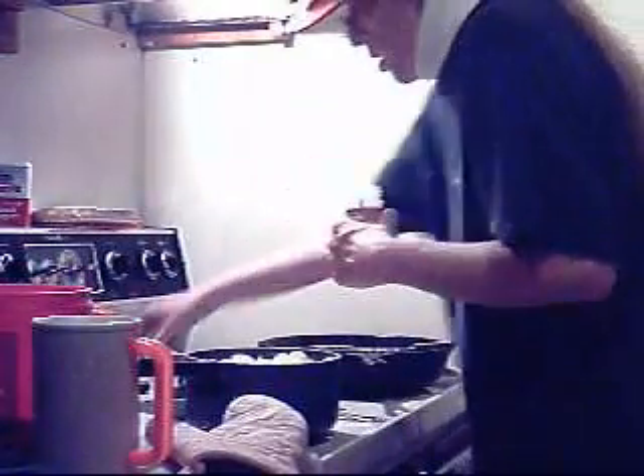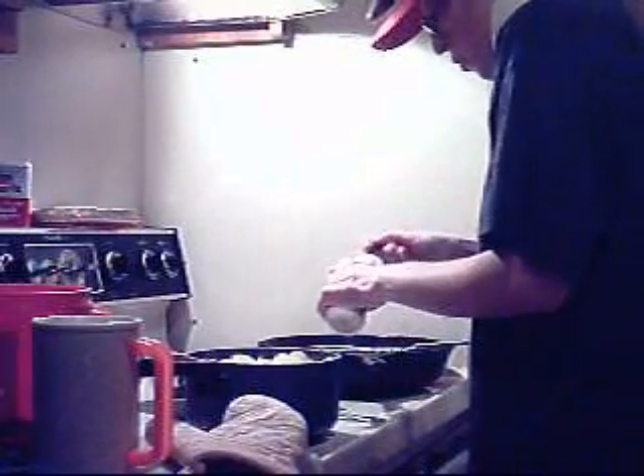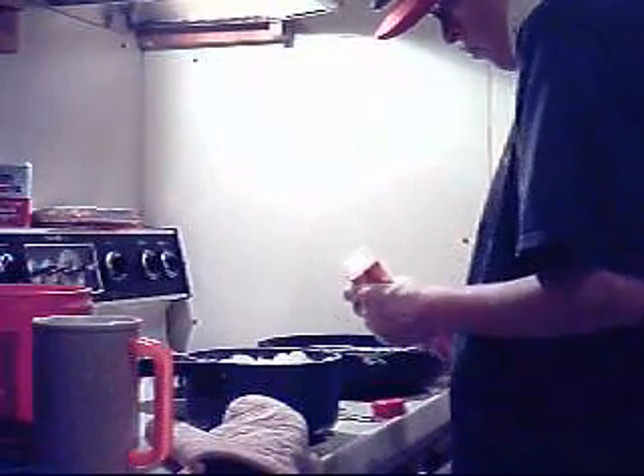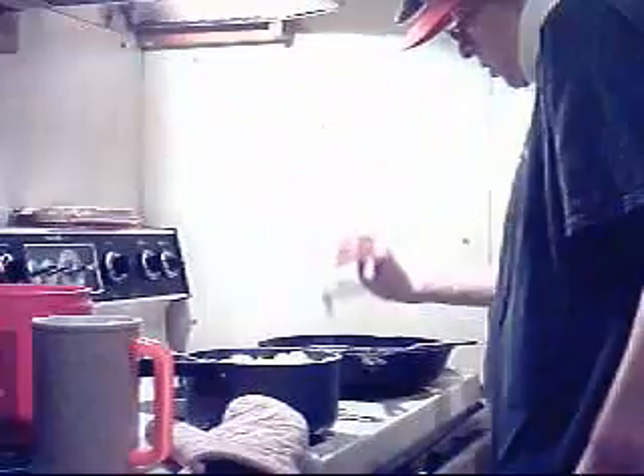And then a half teaspoon of onion powder, and taste those garlic powder, some pepper, just a little bit, and some salt, just a little.